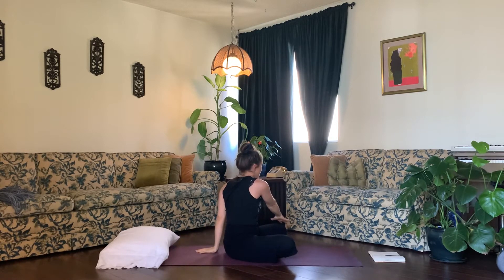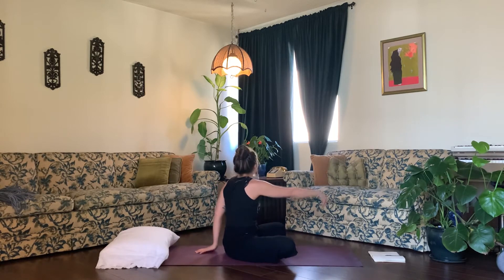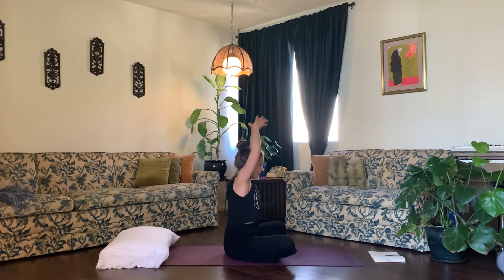Place your left hand behind you with your fingers pointing away and your right hand on your left knee. Inhale, sit up nice and tall, and exhale, twist. Continue — inhale, sit up taller; exhale, twist. One more round: inhale, sit up; exhale, twist. Inhale, unwind and come back to center, then release your hands down by your side.